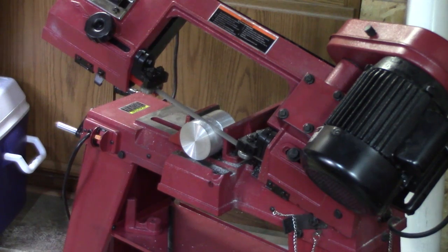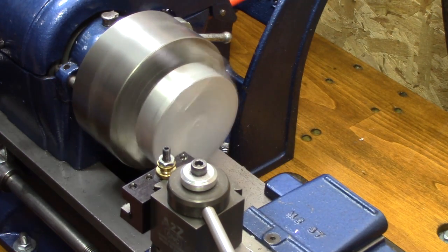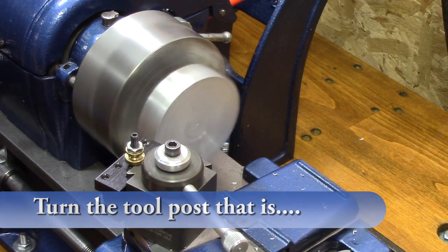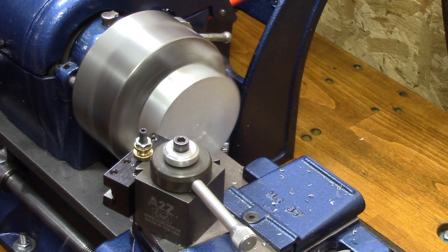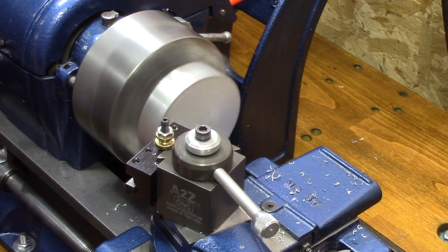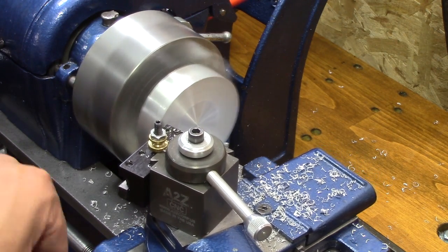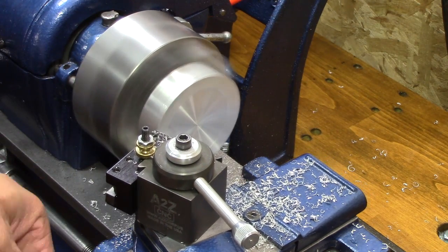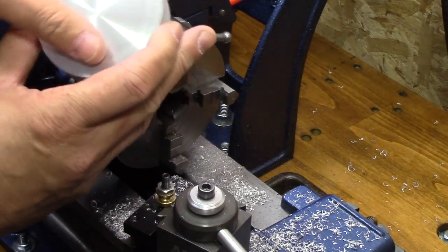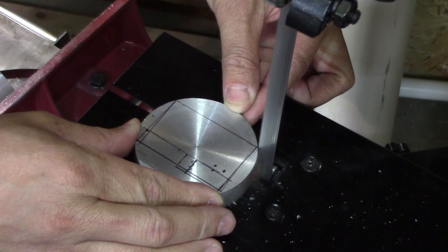I decided to take that pop can aluminum and make something useful out of it. I cut a chunk off and faced it off, but I hit the tool post and realized I needed to turn it to get a flat spot so I could do some good layout. I didn't worry about the center part running true — just needed it flat. I then put the horizontal bandsaw in vertical mode and cut along my layout lines.